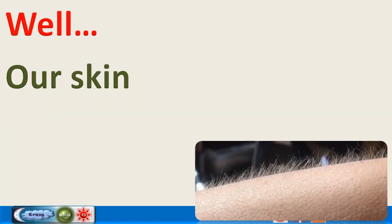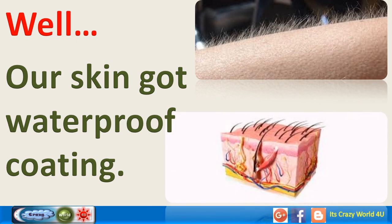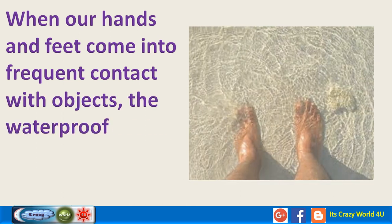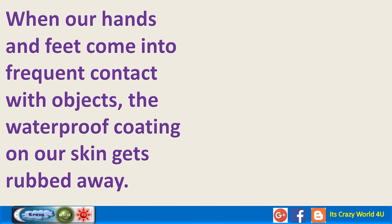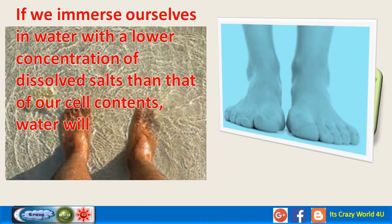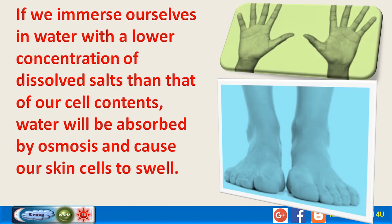Our skin has a waterproof coating. When our hands and feet come into frequent contact with objects, this waterproof coating gets rubbed away. If we immerse ourselves in water with a lower concentration of dissolved salts than that of our cell contents, water will be absorbed by osmosis and cause our skin cells to swell.